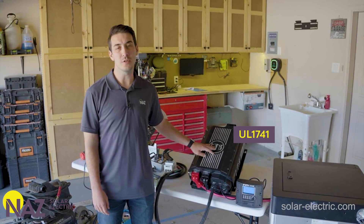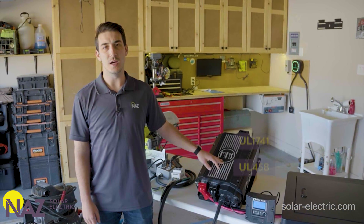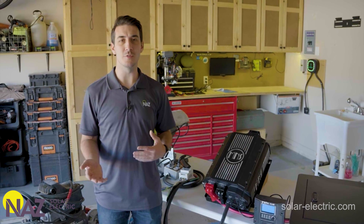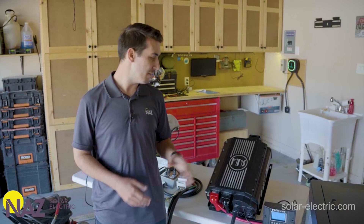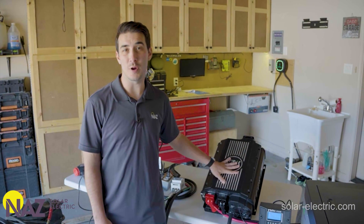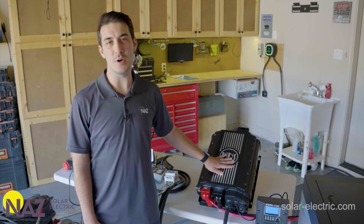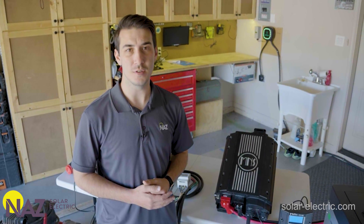The Rosie has UL 1741 and UL 458 listings. They also offer a specific mobile version with neutral-to-ground switching, which is the model to use for any RV or marine applications. This is generally a great product for off-gridders, and can also work really well for residential battery backup, with the mobile version suitable for RV and marine systems as well.